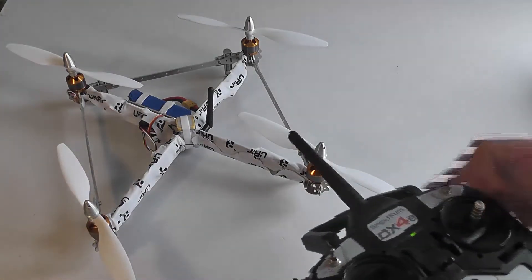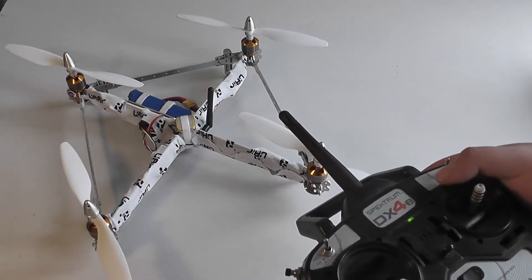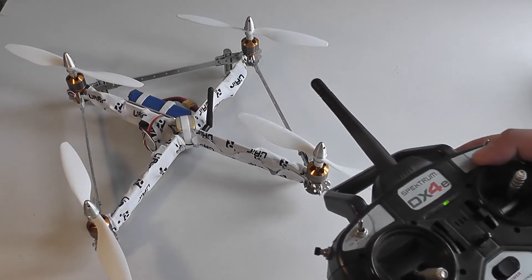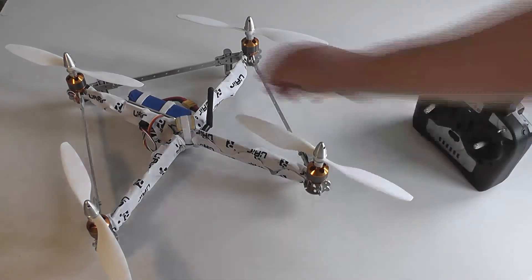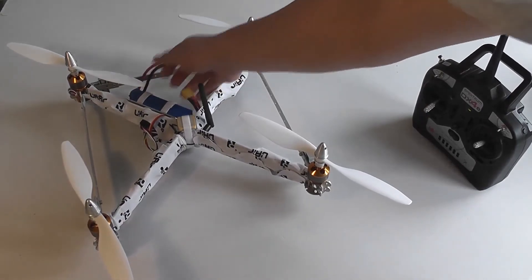When you're in a disarmed state, the motors will beep periodically to let you know that it's disarmed but still powered. You can now unplug the battery to fully power off the system.